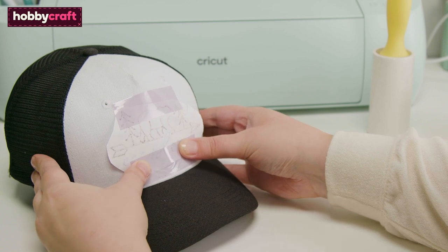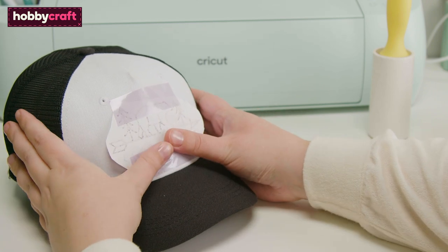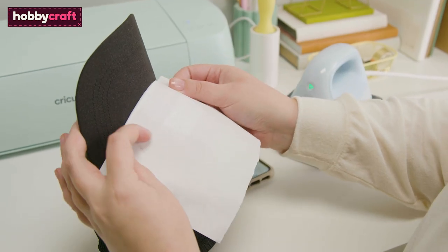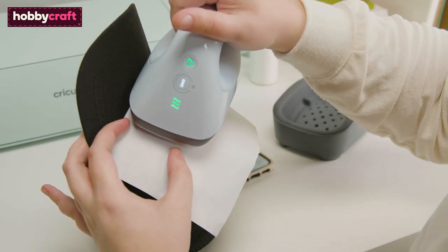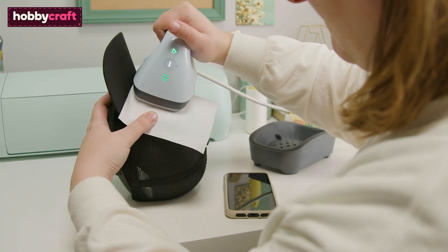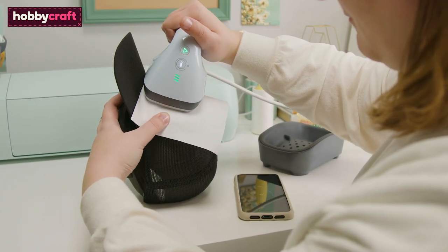Place the design onto the hat using purple strong grip heat resistant tape around all the edges — this will ensure the design remains in place. Once the hat press has reached the desired temperature, place a piece of butcher paper over the design followed by the hat press. Once the timer is complete, a beep will sound.